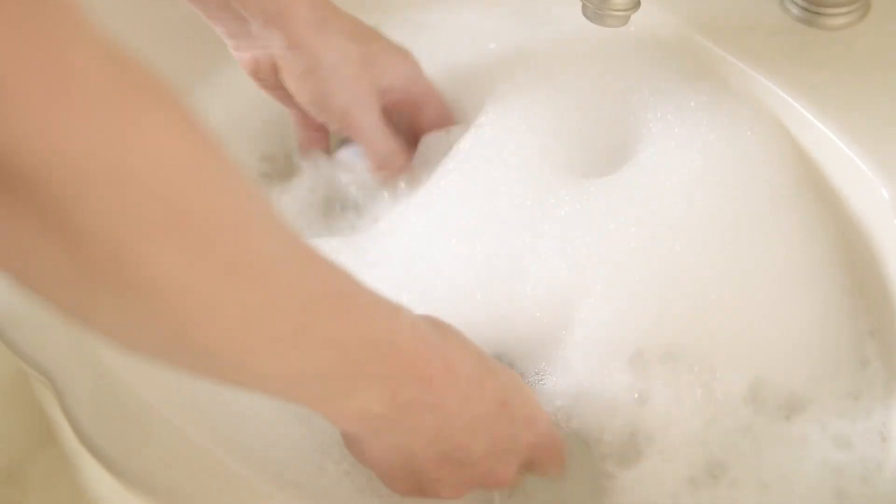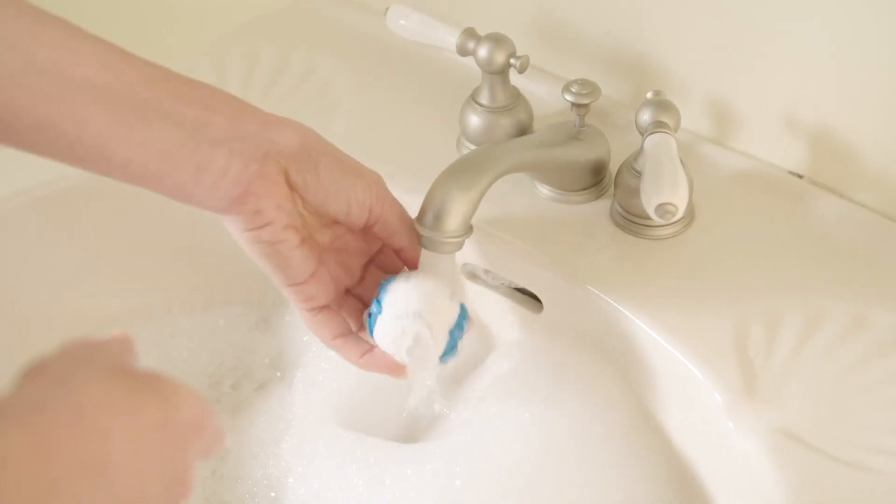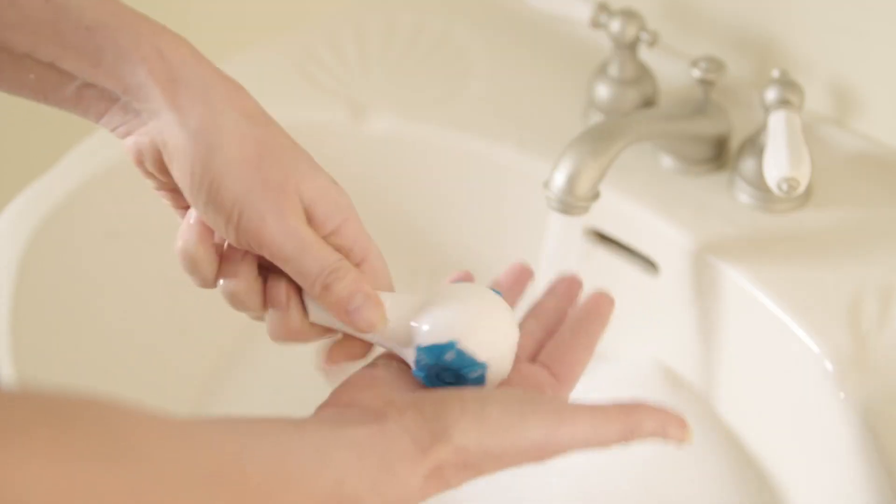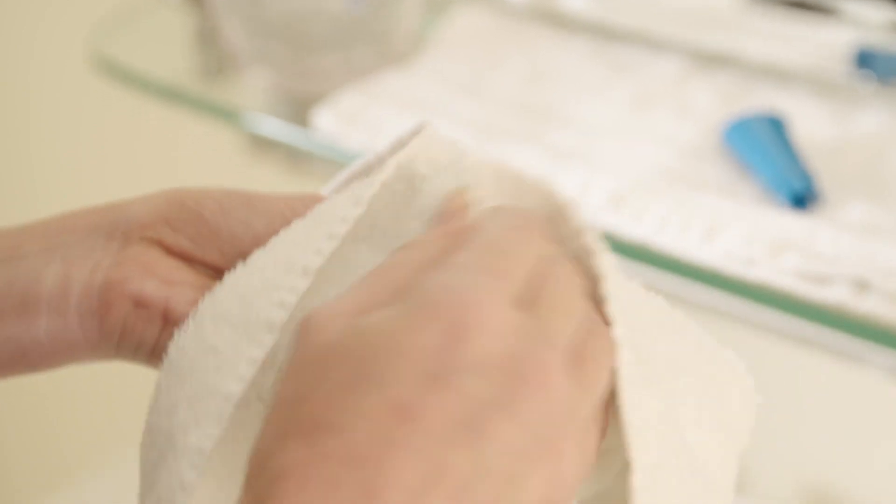Wash in warm water with mild dishwashing soap. Rinse both pieces well. Shake out the excess water, then tap the device against your palm to expel any additional moisture. Use a clean towel to dry the surfaces.